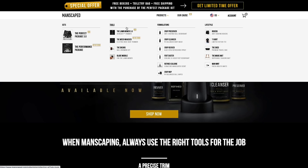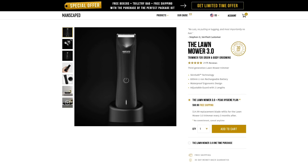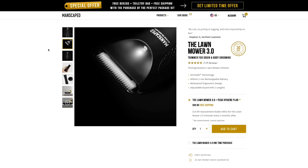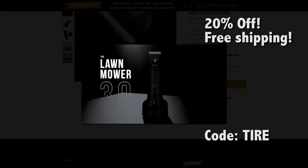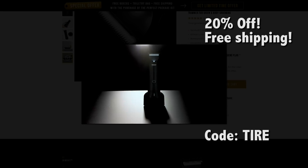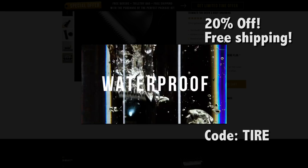Let's not forget about the charge stand — this intelligently designed stand is a convenient USB charging dock. So many people have written in stories about how the Lawn Mower 3.0 trimmer has changed their lives. They even included pics so I could see the smoothness for myself, but I didn't look at any ball pics — I'm just going to take their word for it. Get 20% off and free shipping with code TIRE at manscaped.com.